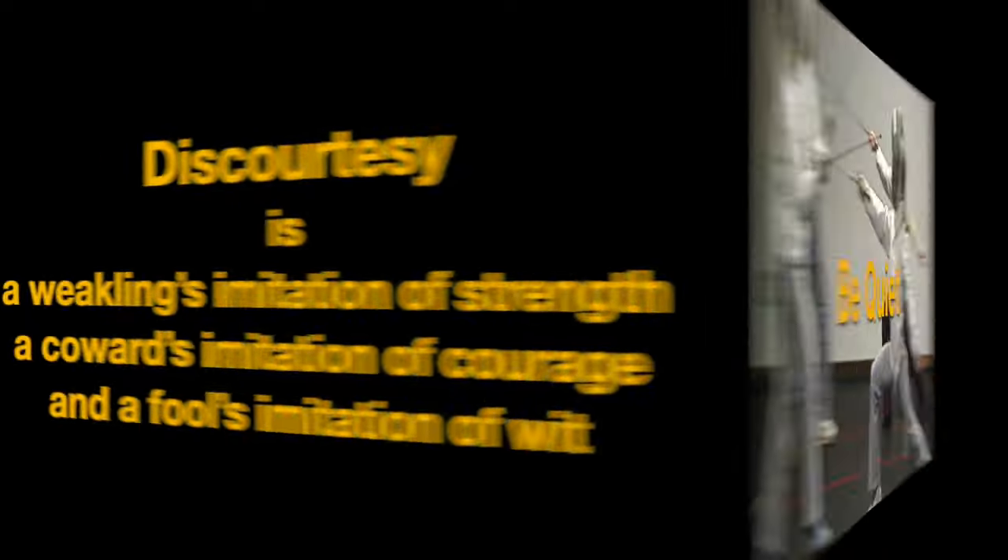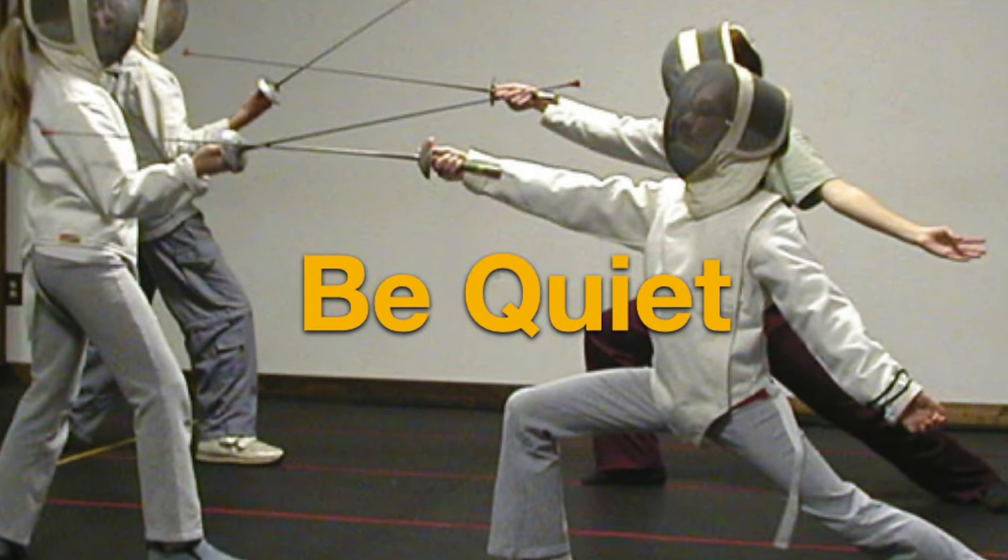Be courteous. You salute each partner before and after crossing blades. Be quiet. There's no talking in class except to ask the instructor a question or to answer a question the instructor asks you.